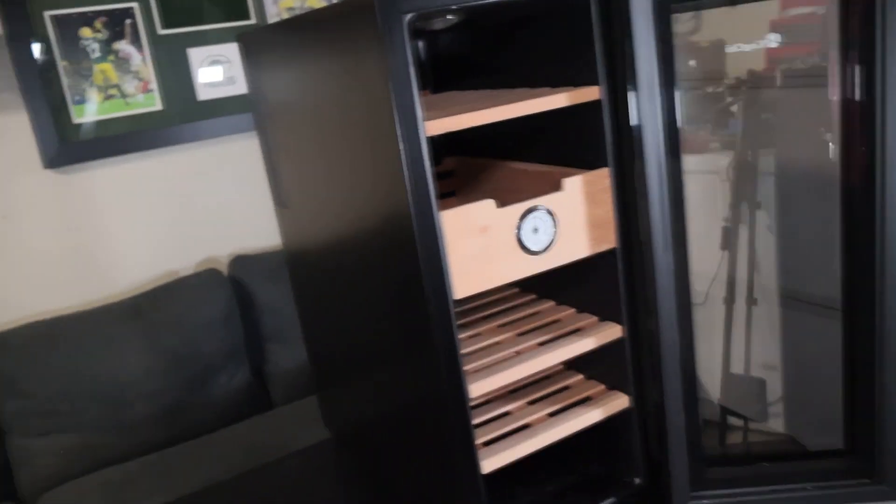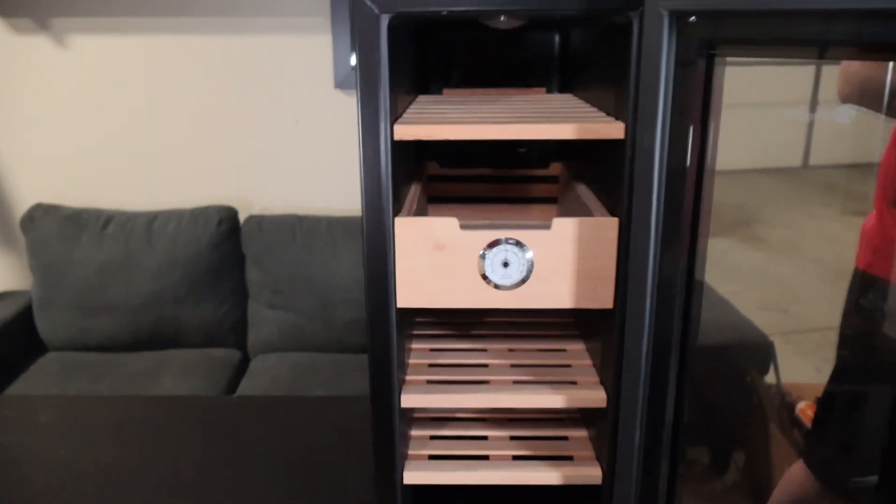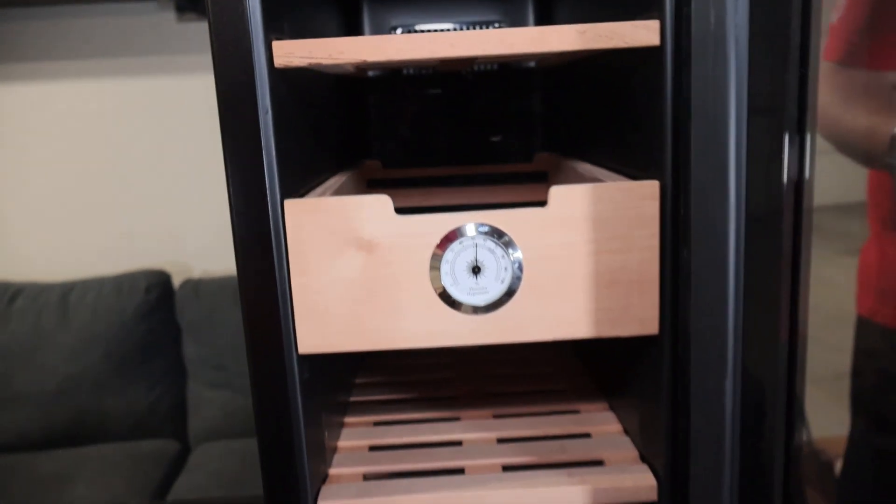And unlike some other coolidors, this thing will actually keep your cigars at 70 degrees. I know a lot of people struggle with getting their cigars at 70. This will maintain the heat and the cool until it finds that perfect range to keep your cigars at the perfect temperature and the perfect humidity.